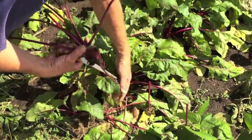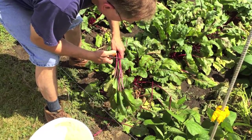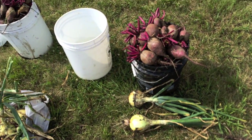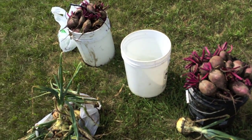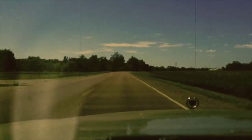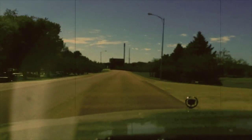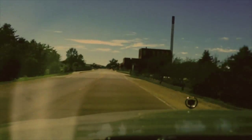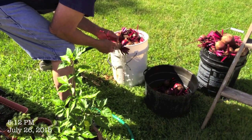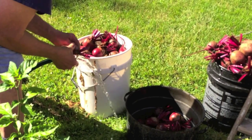Try not to pull out the little ones because that will be our second crop. You've got to clean them and pull all that dead stuff off. And then we're going to boil them until they get soft.